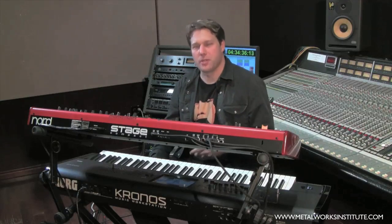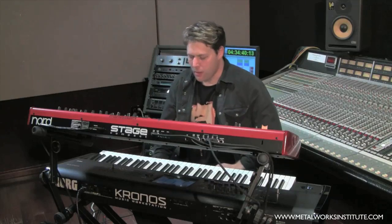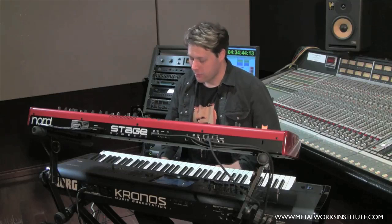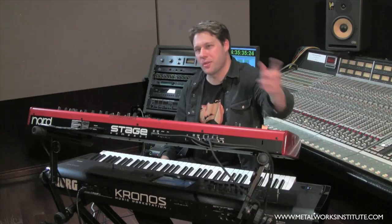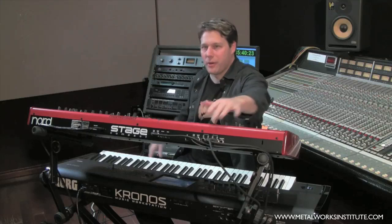Having these two boards together allows me to do everything that a modern keyboard player will be expected to do in a live environment. I'm Peter Kadar for Metalworks Institute Keyboard Tips. Stay tuned for the next installment where I talk about the signal flow and how these sounds get from the keyboards into my mixer to the front of house.